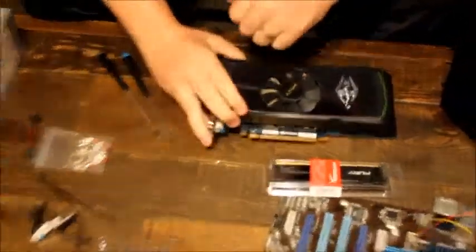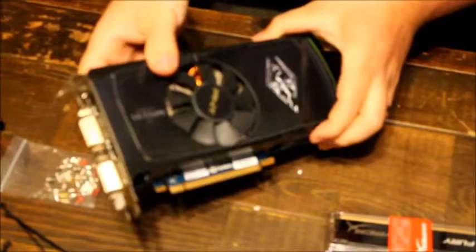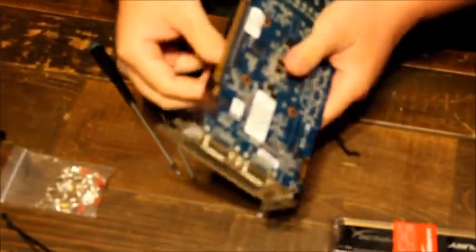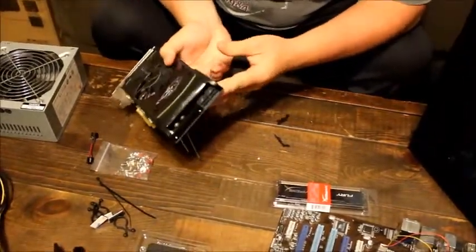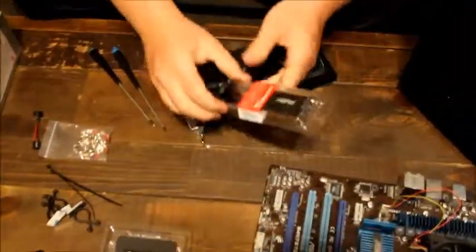We have a graphics card. This is what puts the image onto the screen and helps run video games a little bit better. It connects via PCIe and also needs additional power which comes from the power supply.